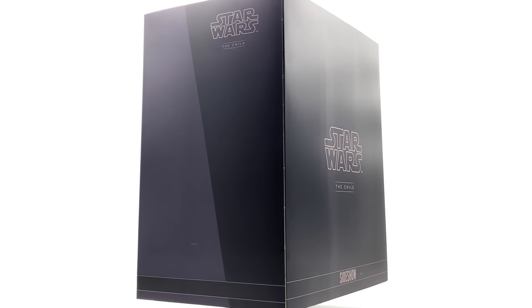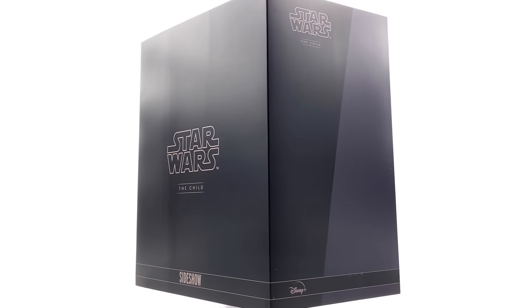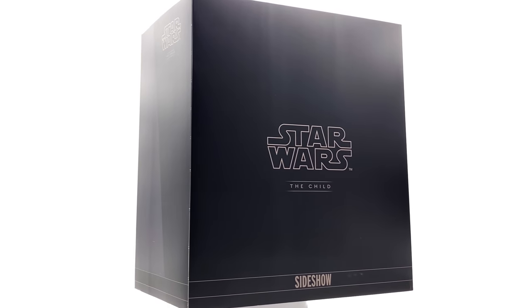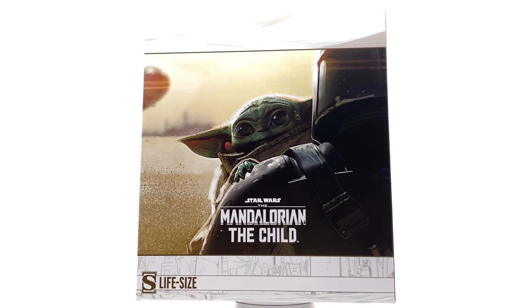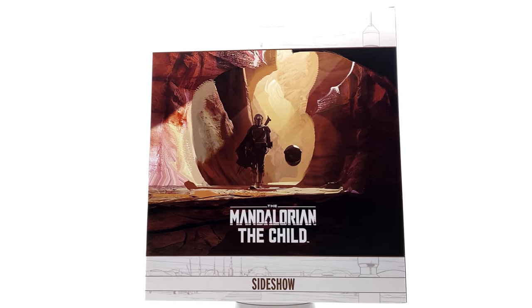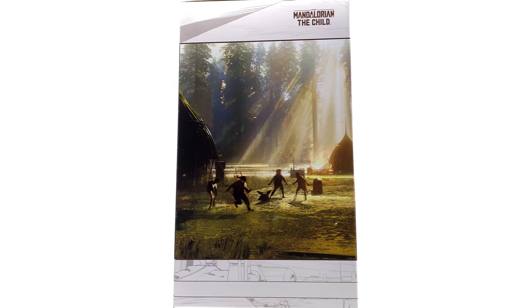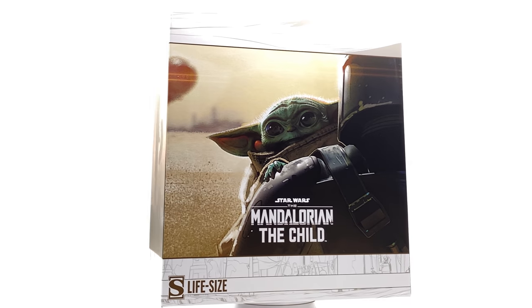If you want to pick up your very own one-to-one scale The Child, it is still up for pre-order right now with Sideshow Collectibles. I've popped the link in the description below. They ship worldwide so no matter where you are in the globe you can pick one up. Also, hit that subscribe and bell notification icon and check out the join button for Justin's Collection Plus to get early access to videos and more perks.